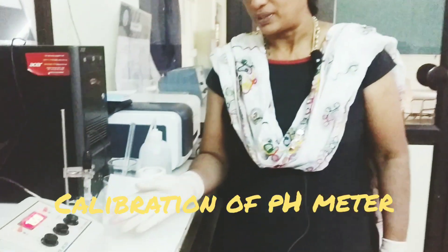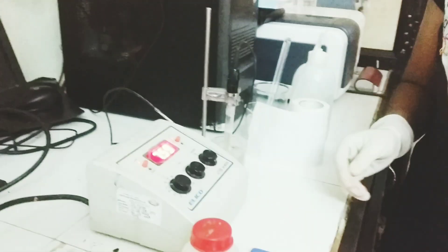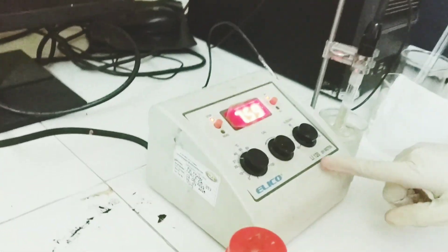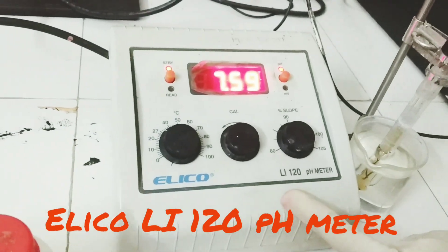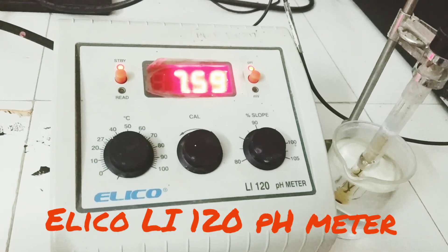Here in our Maharaja's College of Pharmacy, we have the ELICO LI120 pH meter. The model name is ELICO and the model number is LI120 pH meter.